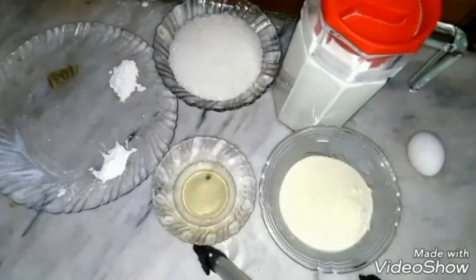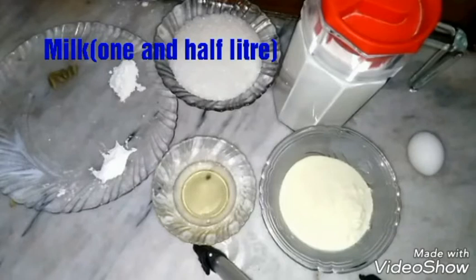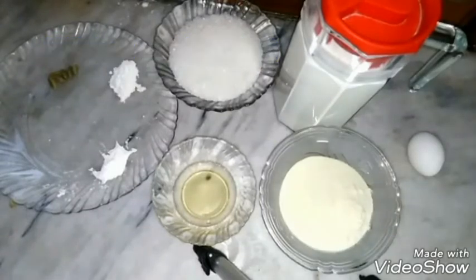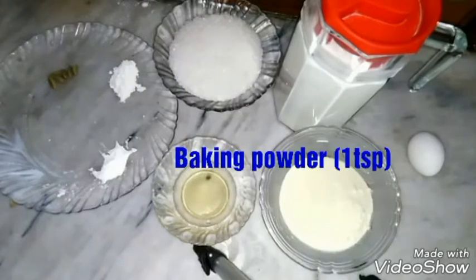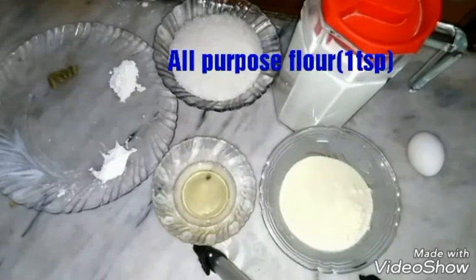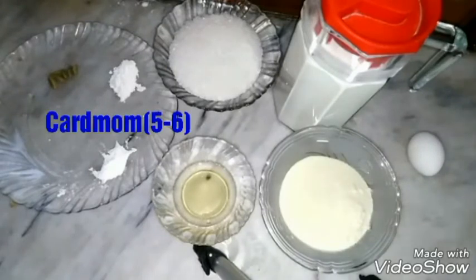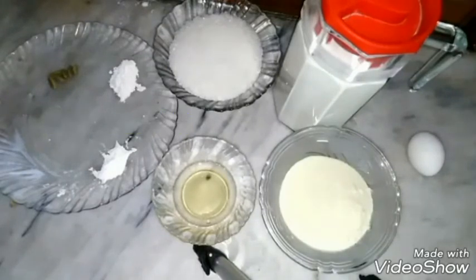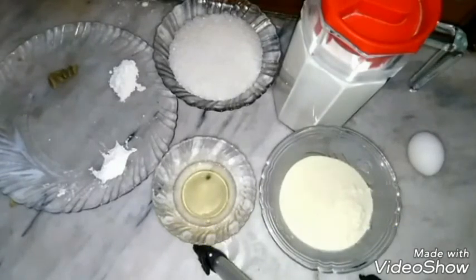Ingredients that you need to make rasmalai are: full fat milk powder one cup, full fat milk one and a half liter, sugar half cup, baking powder one teaspoon, all purpose flour one teaspoon, cardamom five to six, vegetable oil one tablespoon, and you need one large size egg.